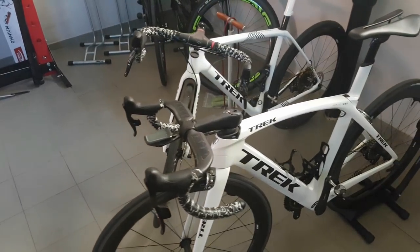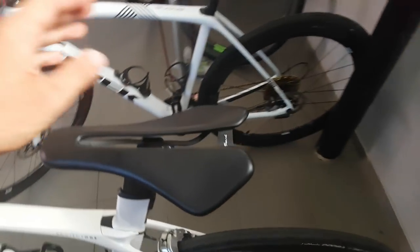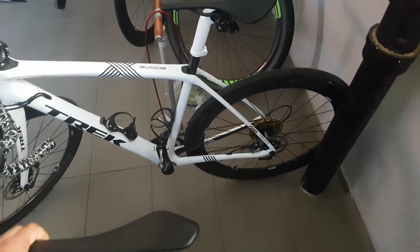Kazzari here and welcome to the workshop. Today I want to show you my latest addition in terms of saddles. I've always shown you this on my Instagram account but today I want to go into a bit more detail here.